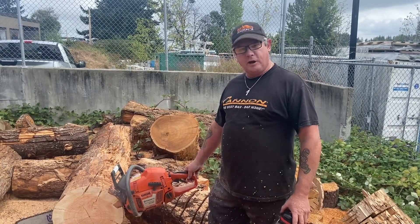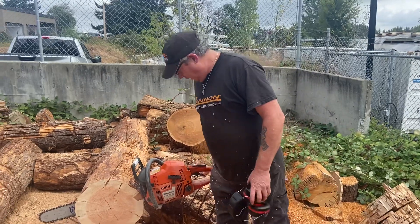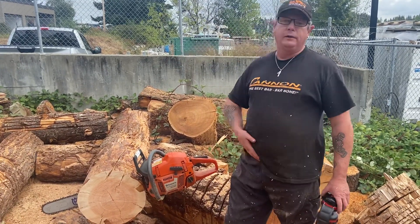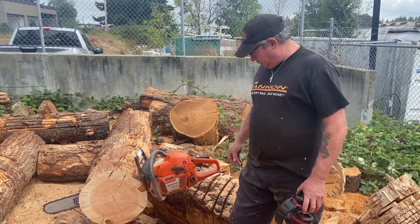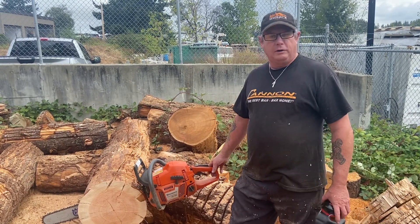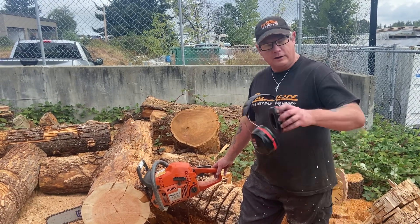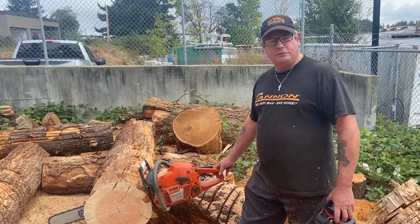I think you should be pretty happy with that. It's a 24-inch bar and hanging on it is 3/8 full chisel. I used to run a 20-inch on mine and there was nothing around that could cut faster — I could cut three or four rounds by the time some of my friends would cut one. Keep your saw on a sharp chain and it'll last you forever.